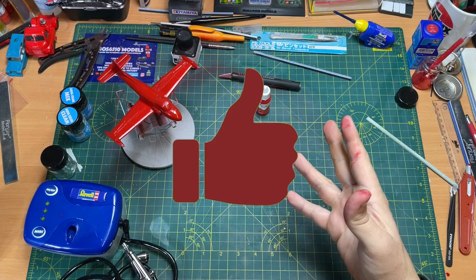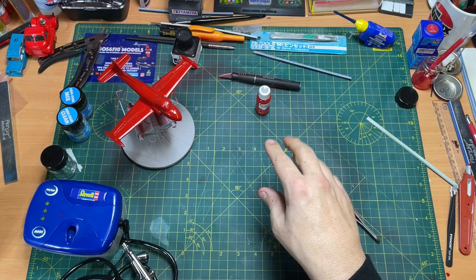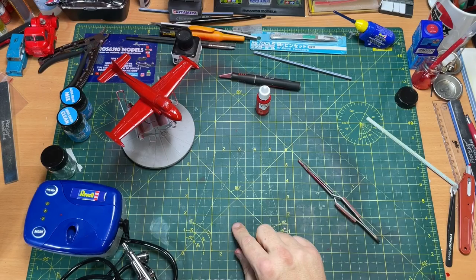Anyway, I've been rambling on — thanks for watching. If you like the video click like; if you haven't subscribed yet, please subscribe, ring that bell and you'll be notified when I release a new video. Subscribing to this channel is completely free. Any questions or comments, put them in the box below — I do reply. I'll see you in the next video, cheers.